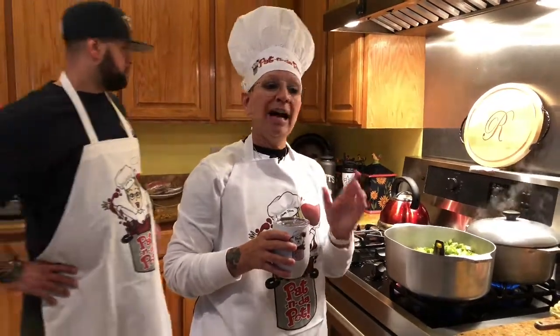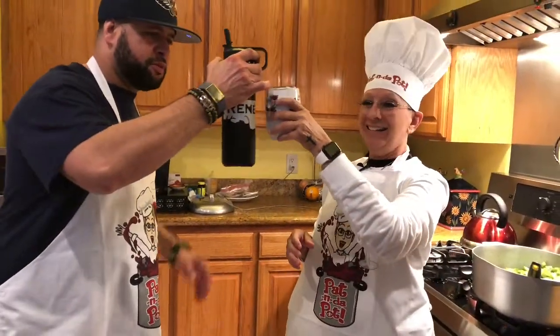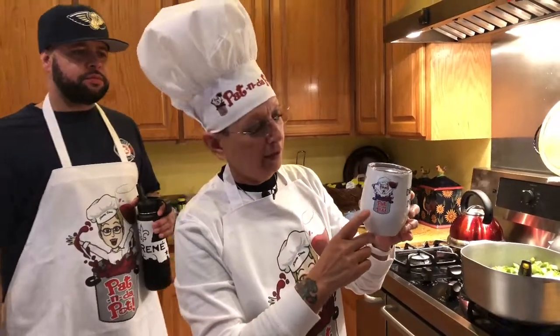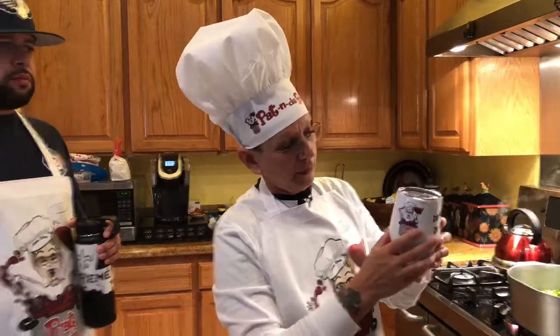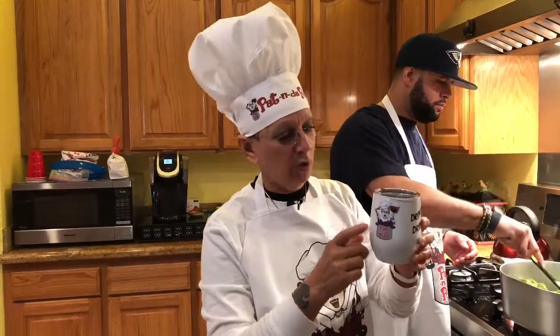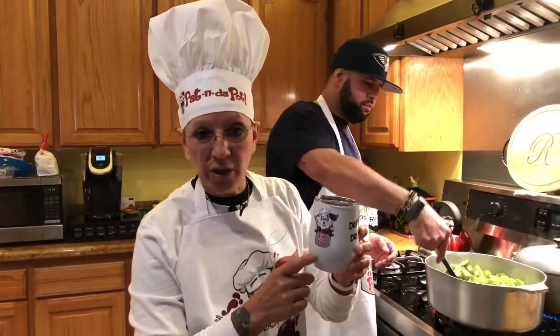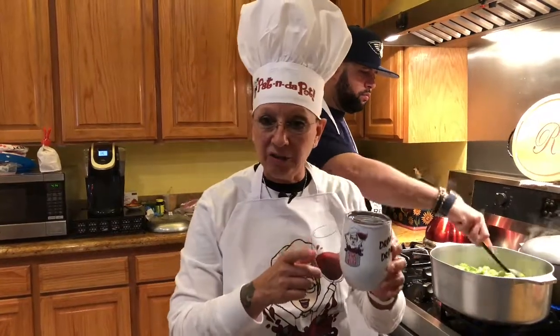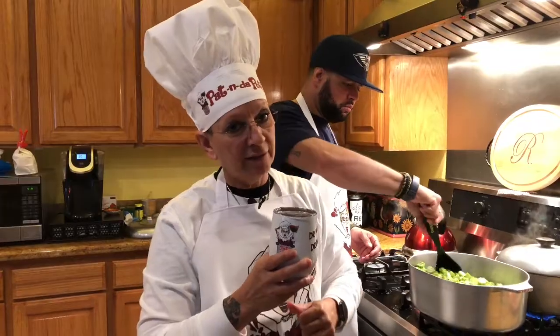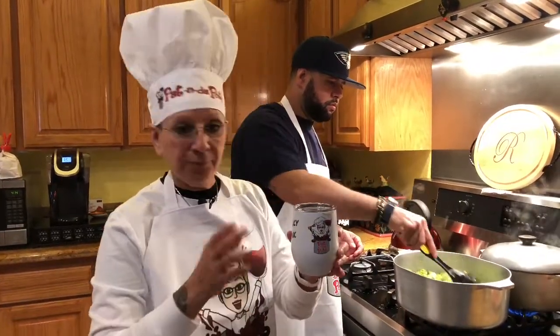Y'all already know I don't cook unless I have my drinky drink. This is my new drinky drink mug y'all. It's going to be available on the website — I already put it up. I'm getting prepared for when I go to New York. It's going to be one of the best sellers because I'm going to have my little drinky drink on the show. So y'all can get online and order your drinky drink cup because December 12th will be here before you know it. You can sit down in front of your TV, get your drinky drink with your coffee or some hot tea. Order your drinky drink cup from pattingthepot.com.